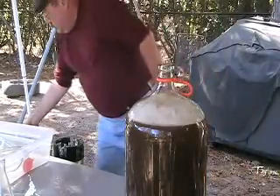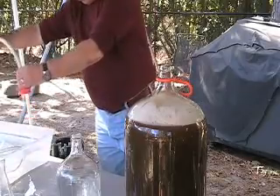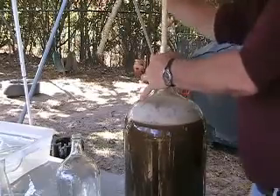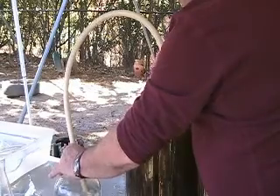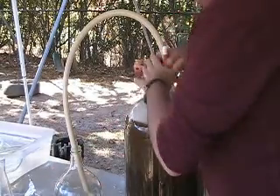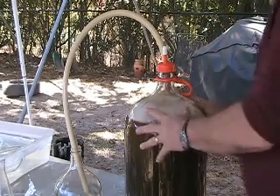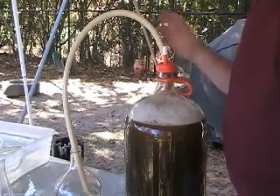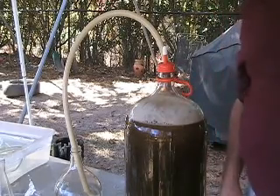Now just to show you what it'll look like — go ahead and put our blow-off tube on and set that down in there. It will stay just like that for about the next week and a half, and then we'll rack it out of this carboy into the keg for the secondary. It'll spend about a week in secondary and then go into the kegerator.